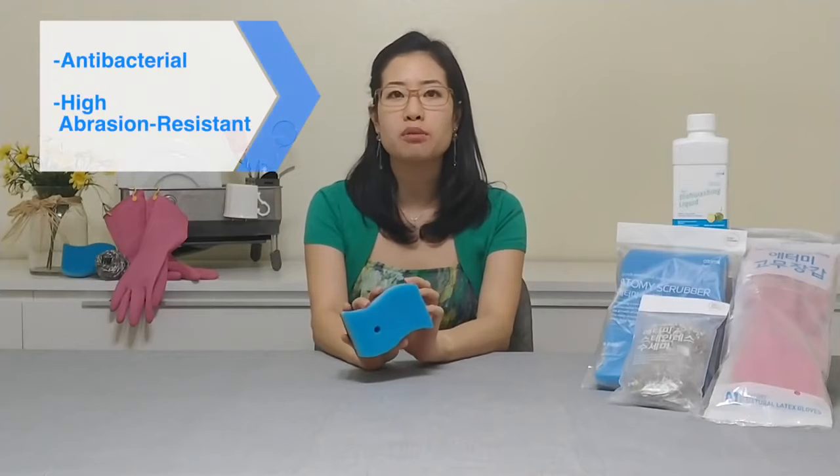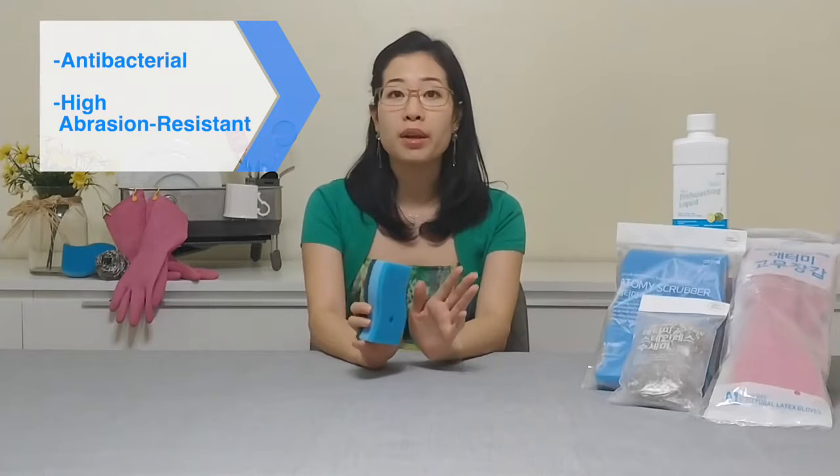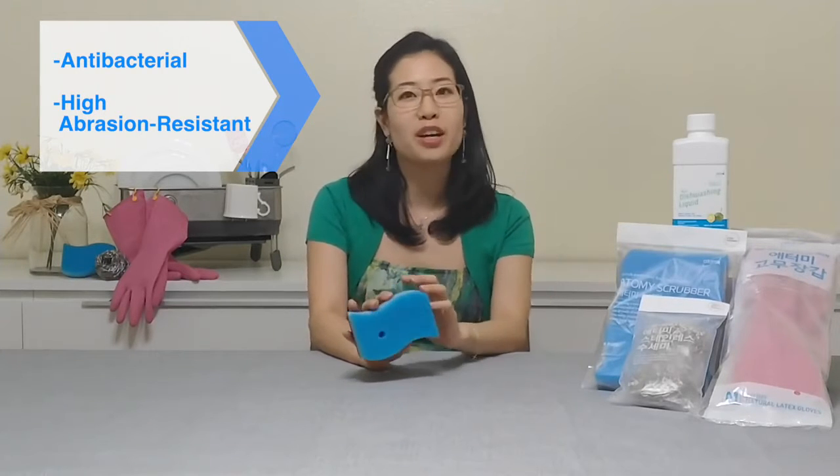Today we're continuing on to Part 2 of our Atomy Kitchen Cleaning Essentials, so make sure to check out the link for the Part 1 video down below. First off, we have Atomy's multi-purpose scrubbers. These are an amazing antibacterial and high abrasion resistant sponge that goes great with our dish detergent that we covered in Part 1.